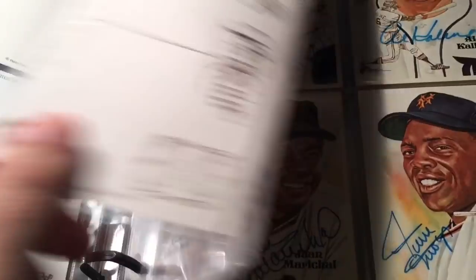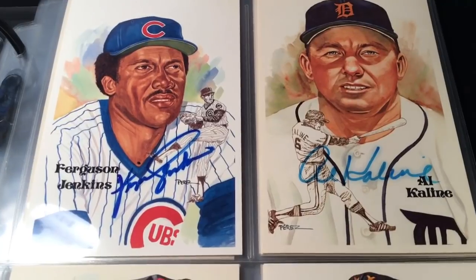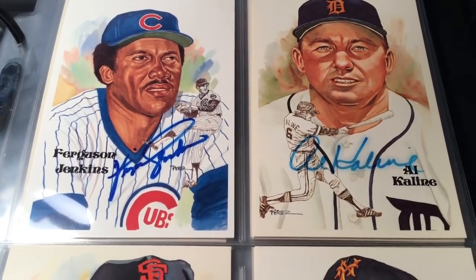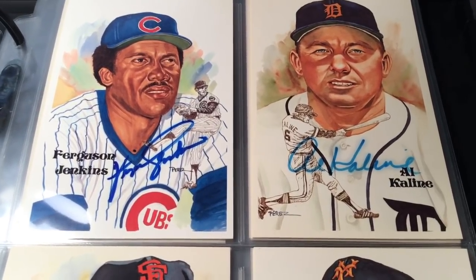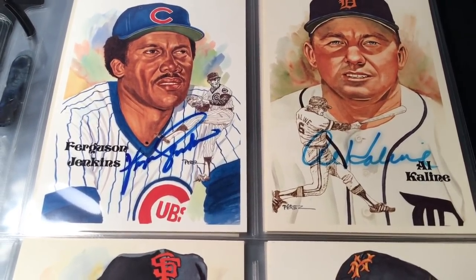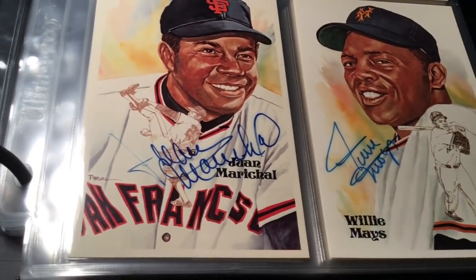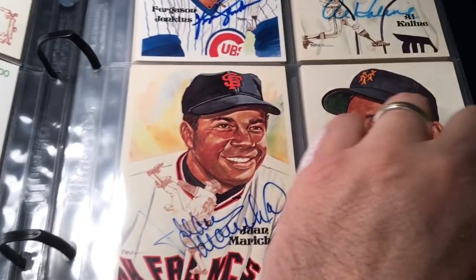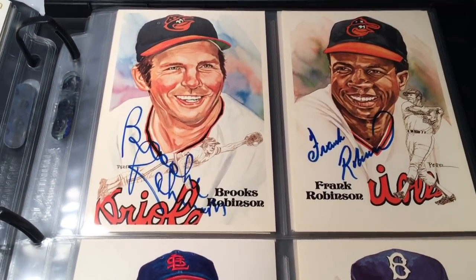Next page there's Fergie Jenkins and Al Kaline. Notice the difference between the Fergie signature and the Kaline signature - you can see the fading on the Kaline. I got a bunch of these in a lot that have that fading problem, for whatever reason - maybe stored in sunlight. The Fergie is so much more bold. Age and the quality of the marker used could also be factors. Then Juan Marichal - beautiful - and Willie Mays. Brooks Robinson and Frank Robinson, both Orioles - those are just awesome.